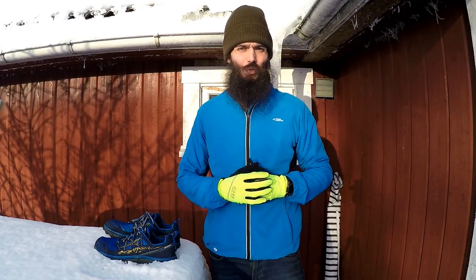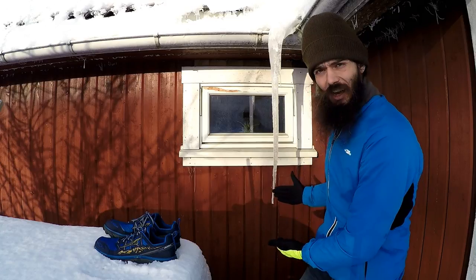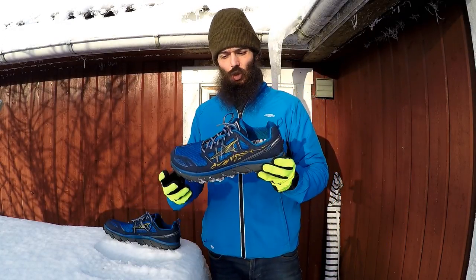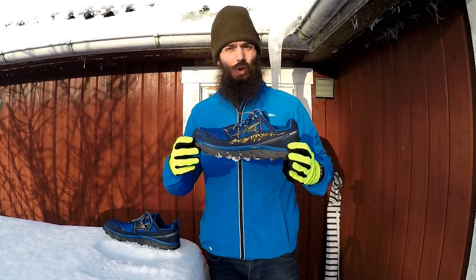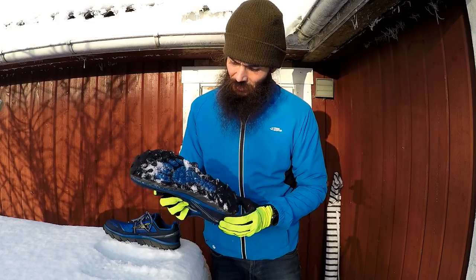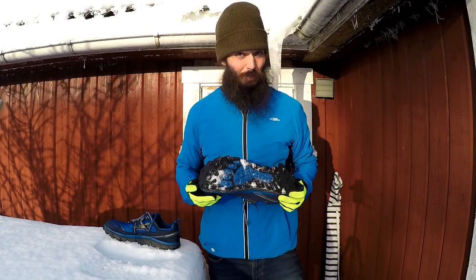Alright guys, it's time for another shoe review. Once again, I'm out here — it's winter. I've got an epic icicle behind me. And we're going to talk about the Ultra Lone Peak 3.0, the one without the Neoshell. And I've also put spikes on it, so we're going to talk a little bit about that too.